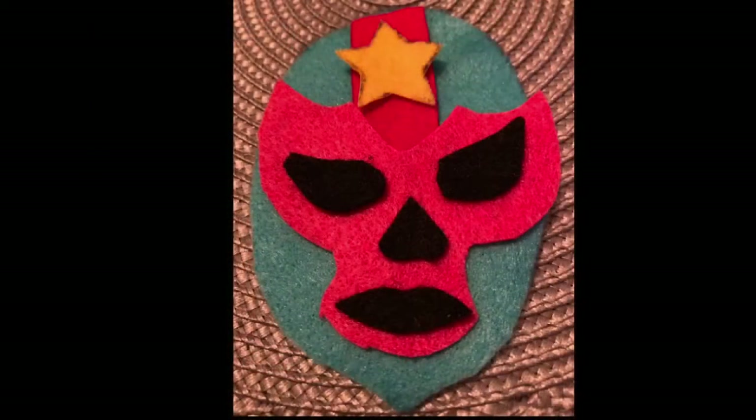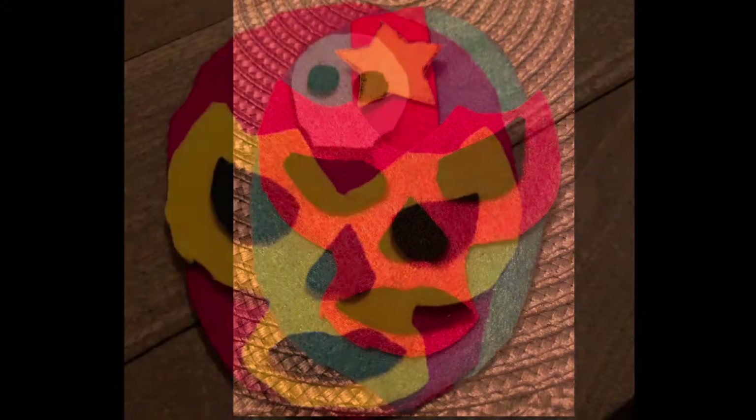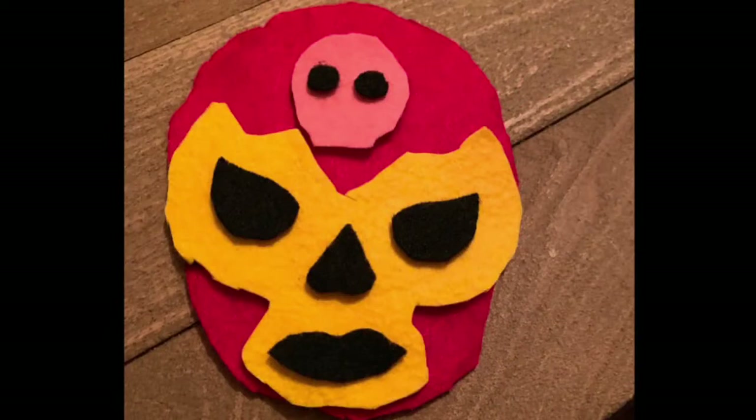I use black for the eyes and the nose and the mouth, and then I just use really colorful pieces for my other parts of the mask.